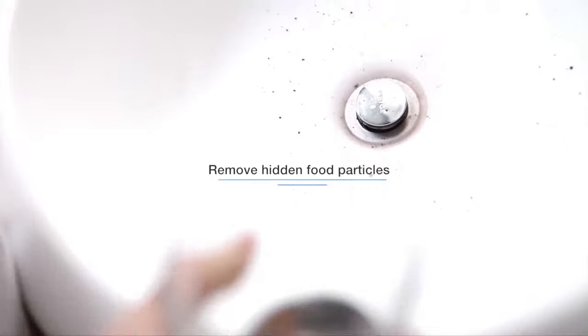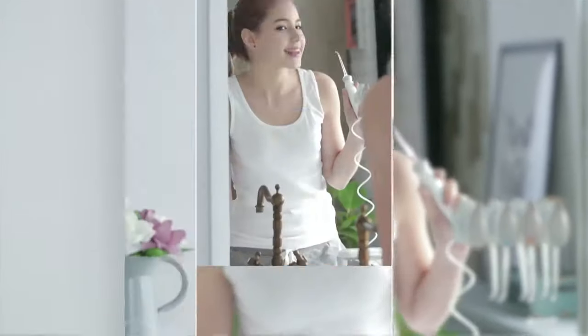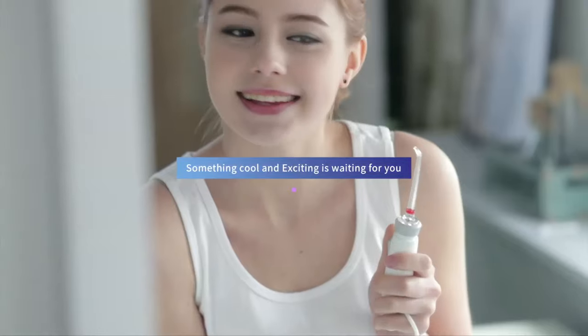Normal brushing and flossing cannot remove all the hidden food residues hidden within your mouth. But with Aquapik, you can. Your teeth — something new and exciting is waiting for you. Aquapik.